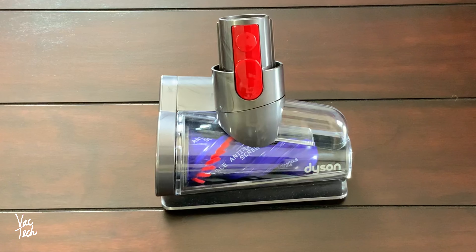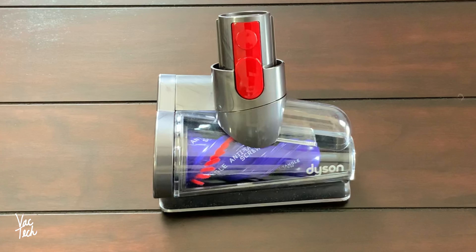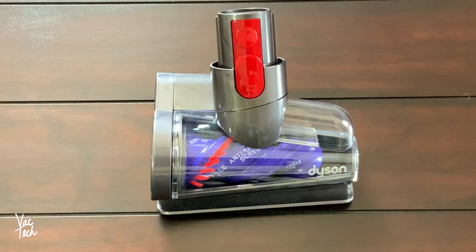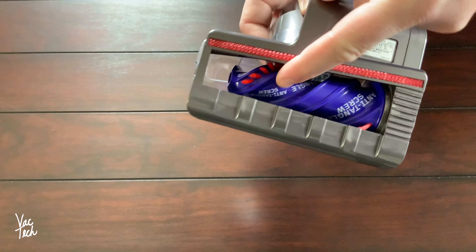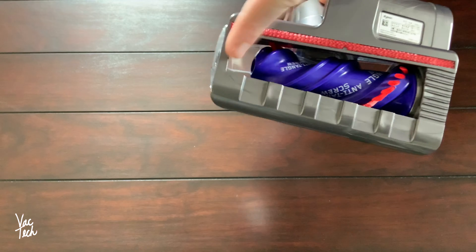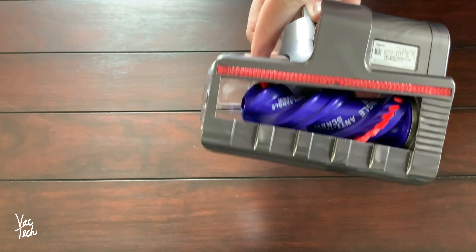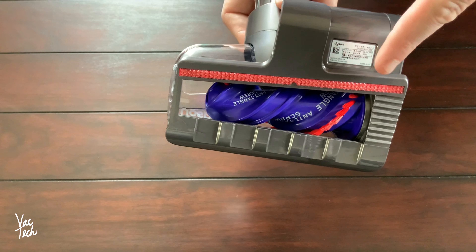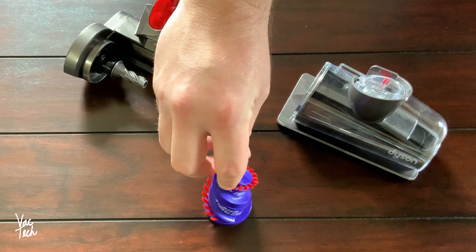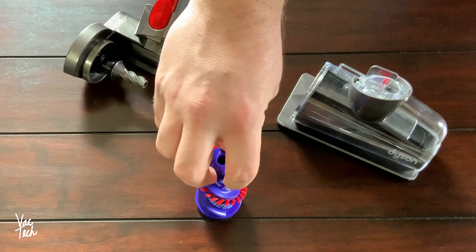Here's another cool attachment included with the V15 — the new hair screw tool. The brush roll is cone shaped so it tapers, attached at only one end. At the open end, hair is spun off the brush bar and into the suction path. Not only does it clean itself off in real time during use, it does an excellent job cleaning. This attachment is great for stairs, cleaning pet hair off furniture, and cleaning out the car.